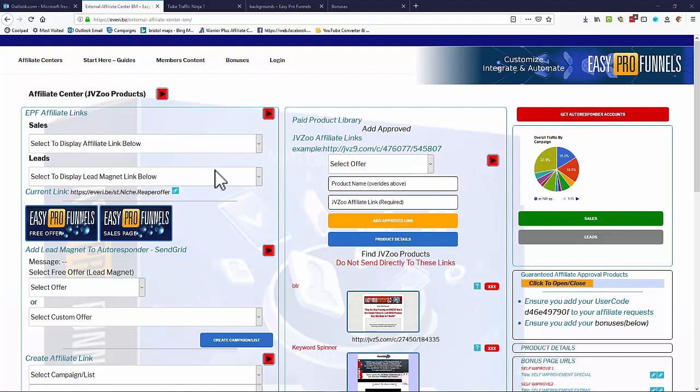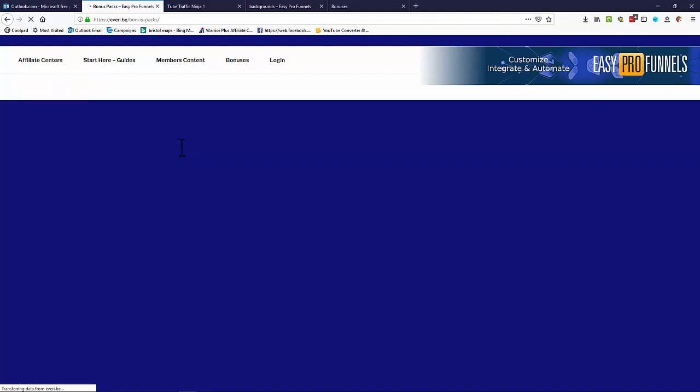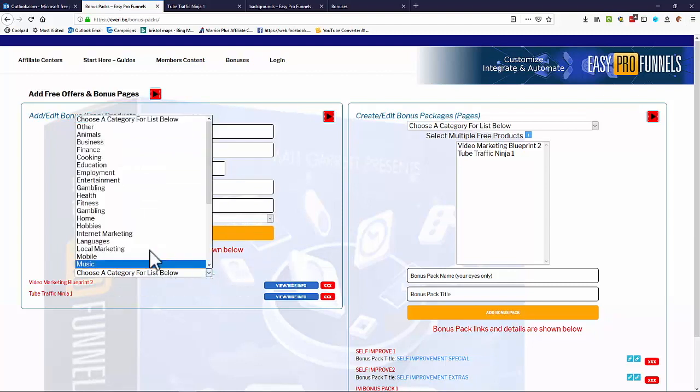Welcome to Easy Pro Funnels. This is a quick walkthrough of the system. Here is one of the affiliate centers where you can promote affiliate products from JVZoo, Warrior Plus, or ClickBank. We want to create some kind of sales funnel with giveaways to increase our chances of making sales. Let's start by looking at free offers — go to 'Creating Free Products and Bonuses.'